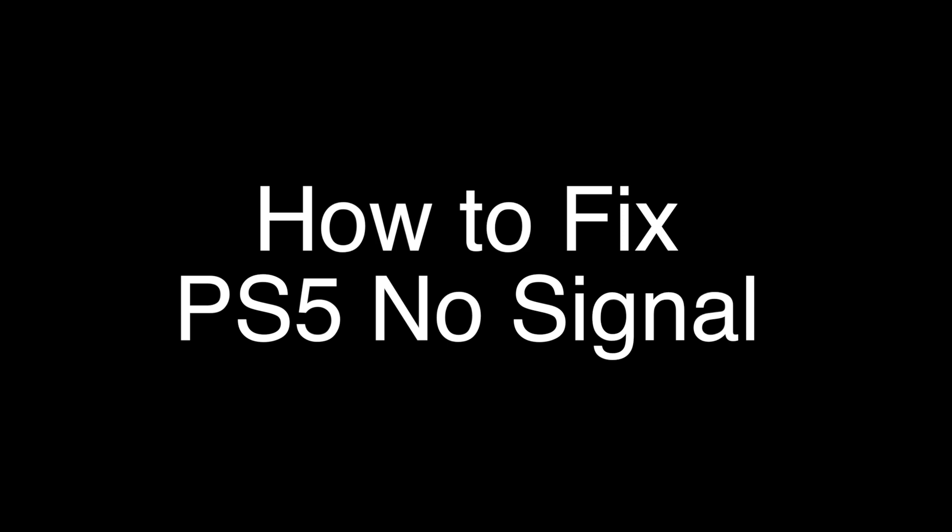Today we're going to show you how to fix your PS5 if you're getting a no signal error or just have a black screen. We're going to show you several methods for fixing this problem. If you stay with us all the way to the end of the video and try each of these methods, there is a very high probability that this problem will be solved for you.